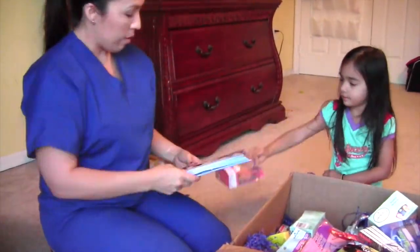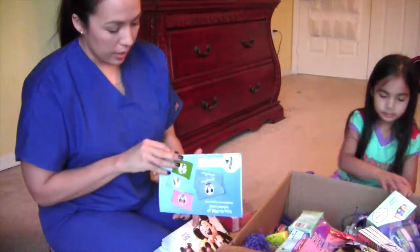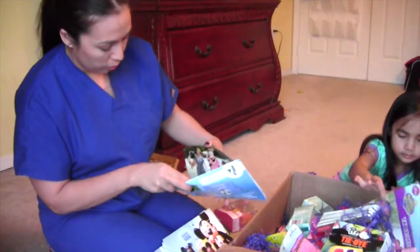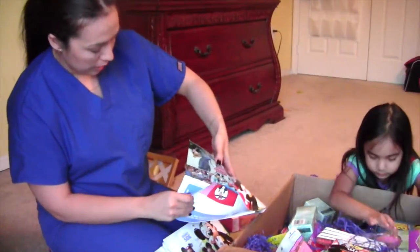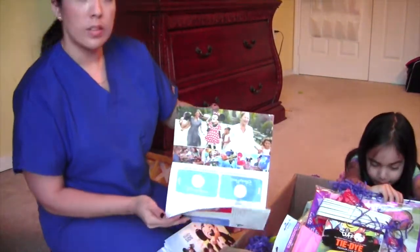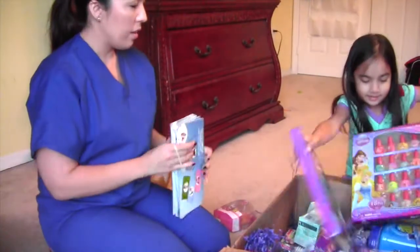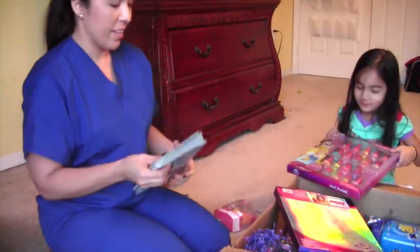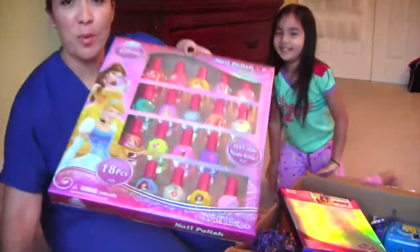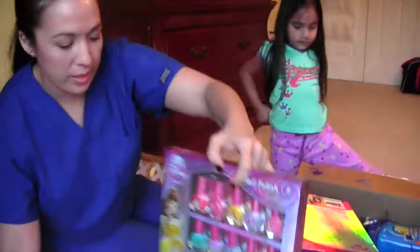We have an envelope with a Disney sign on it — I'm guessing these are luggage tags. Yep, they're luggage tags! Oh — nail polish! Oh my gosh, nail polish! I love it — we got a whole bunch. I saw these in other people's Disney Side boxes when they had the multi-generation theme.